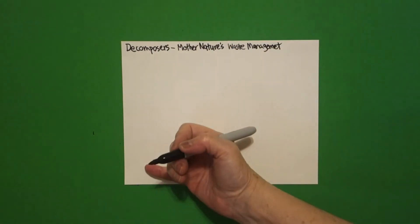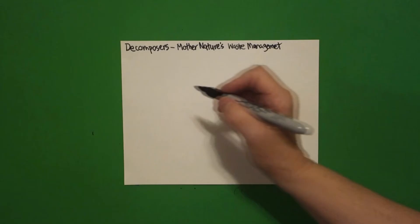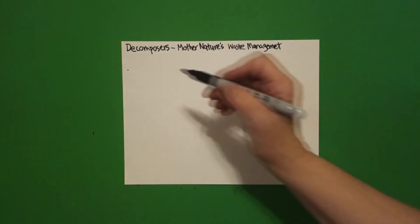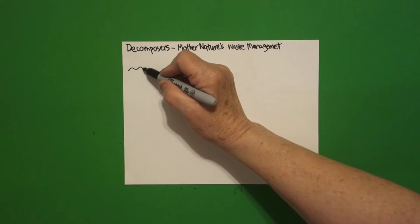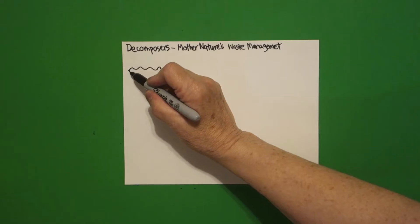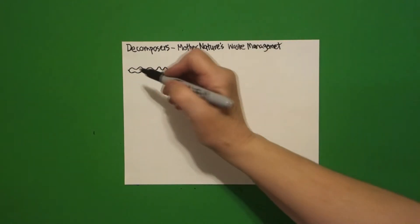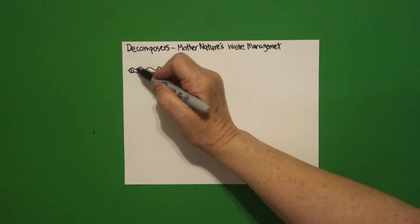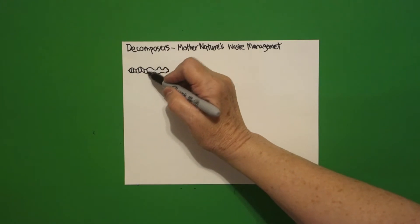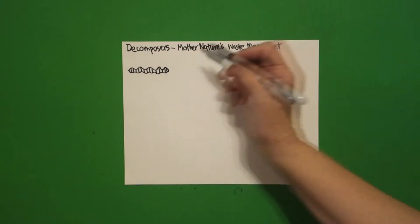Over here we're going to draw first and then we're going to label and I'll explain everything. Over here on the left, starting right here, put a dot and we're going to draw a wavy, wavy, wavy line up. Come back to the dot and draw a wavy, wavy line underneath. Inside we're just going to draw little straight lines all the way across.